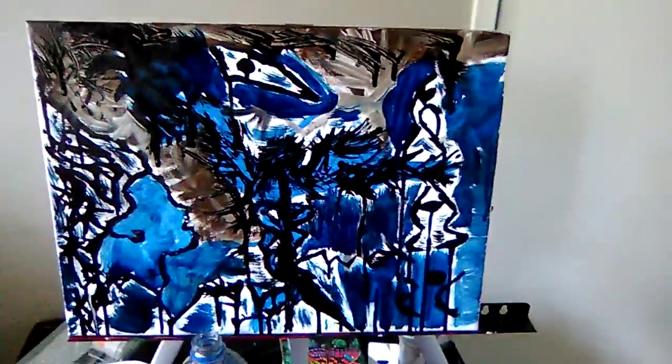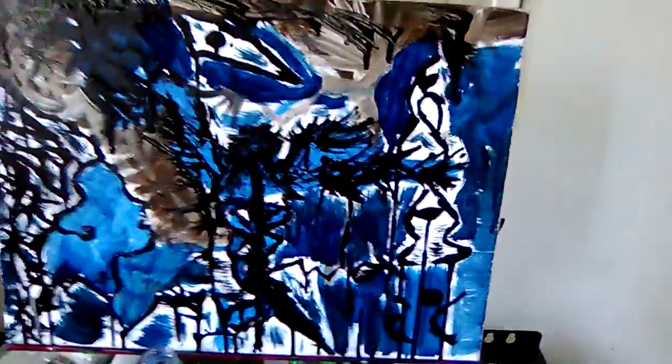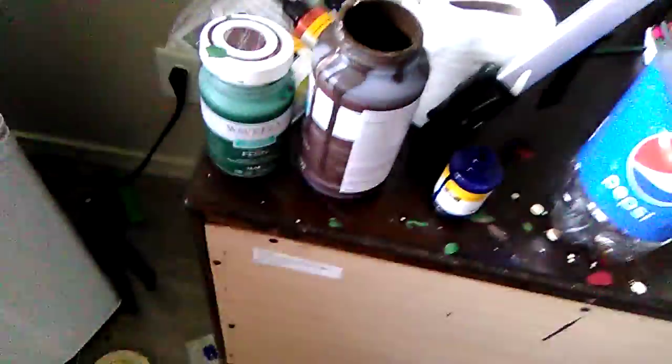I made a painting called Nurses. It's an abstract painting dedicated to nurses. I use acrylic paint — see, I made a mess — acrylic paint.